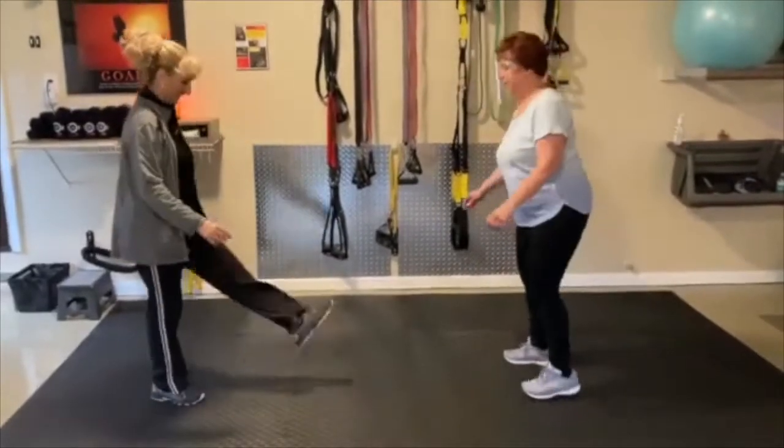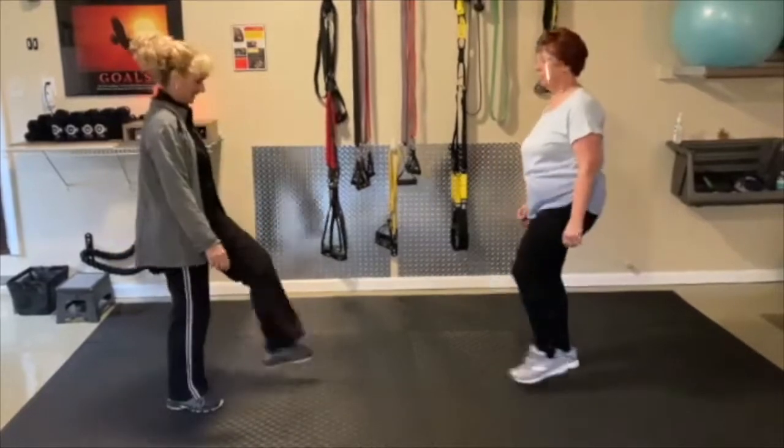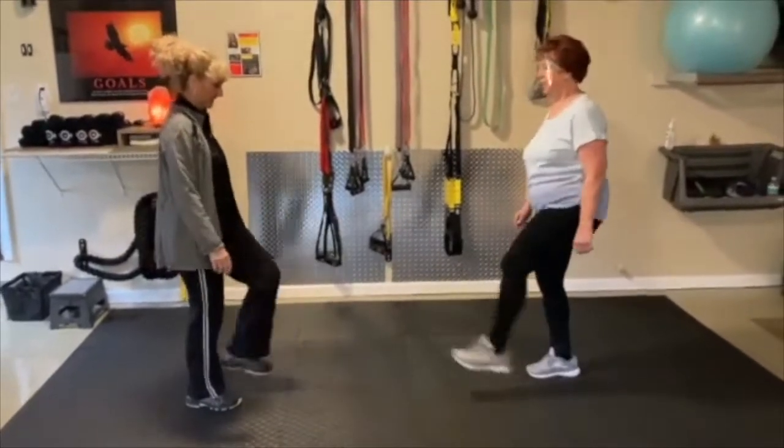Let's do some kicks — kick it out, kick it out. Just kind of release it and get those feet moving.